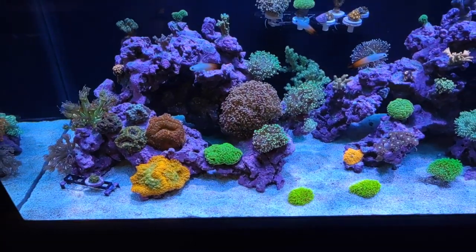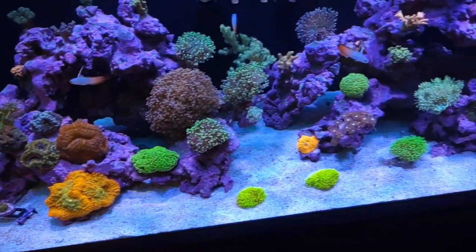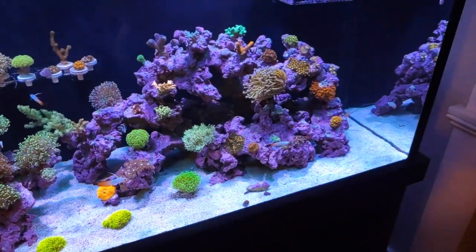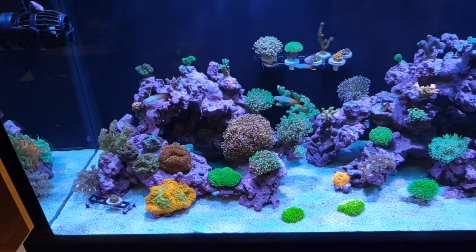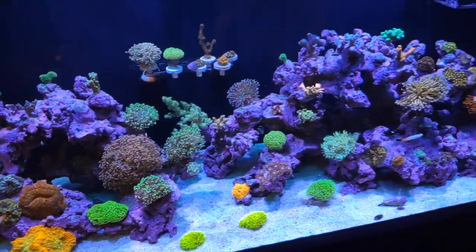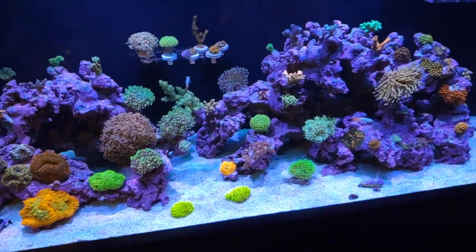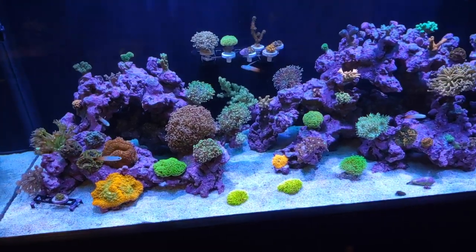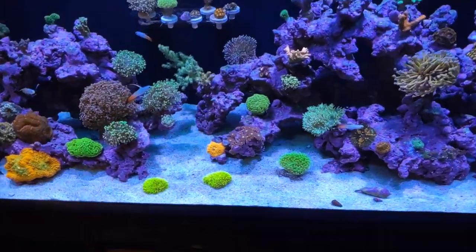This morning before I left for work, I grabbed the turkey baster and did my thing where I sand sifted everything really, really good. And then usually after I hit the sand real hard, I go and do all the top of the rocks in the little nooks and crannies, getting all the detritus up in the water column, down the overflow and into the filtration. And usually when I do it that much, it makes my skimmer go bonkers — and that's what the alarm was.